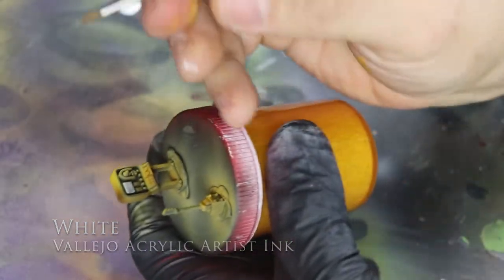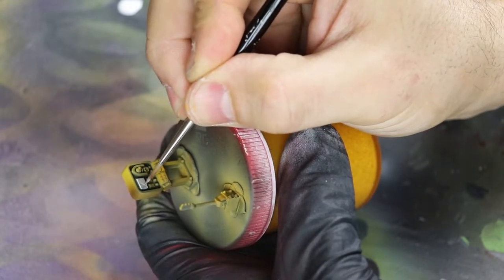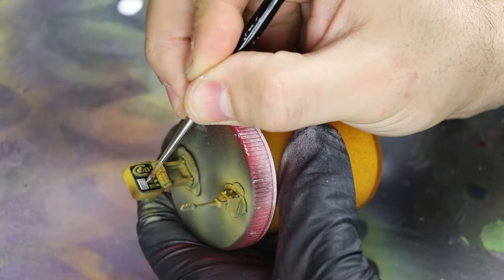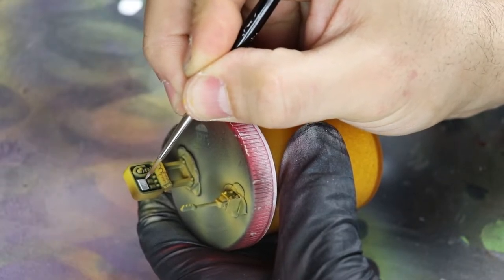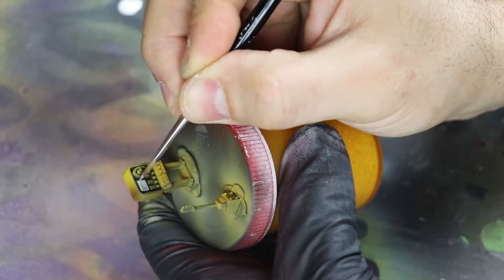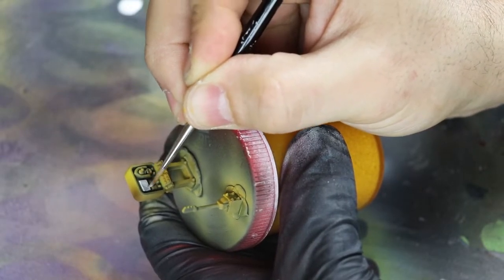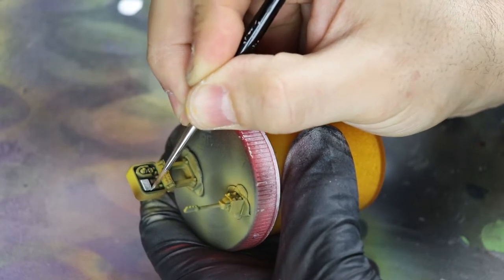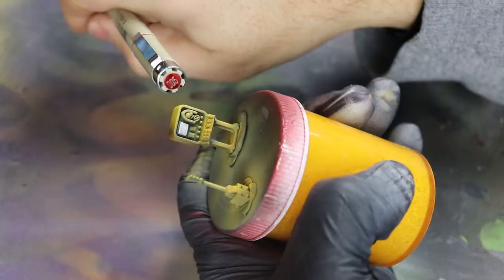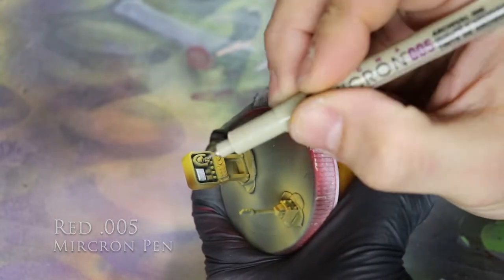White Vallejo Acrylic Artist Ink is really important here because it's the only white that's not going to go chalky on you. I'm using it as a base color — going straight white with this. So far I've been trying this new product and it's been amazing. I'm not sponsored by Vallejo, but it's an amazing color and you should try it out.